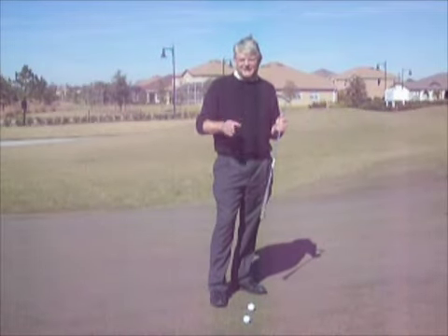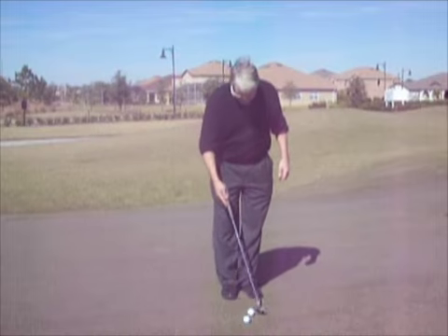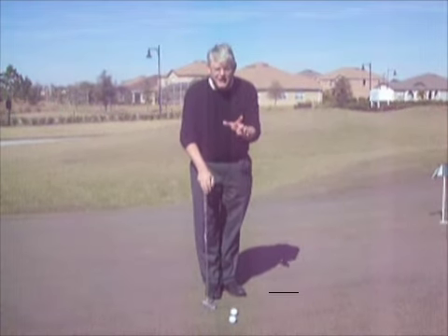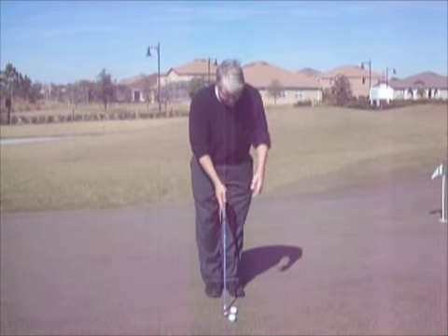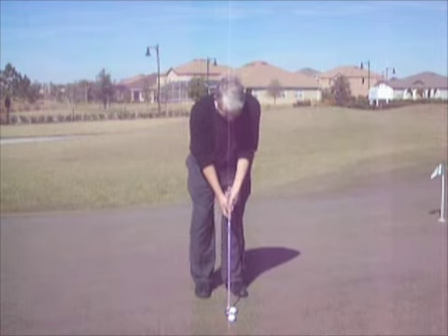I have the best drill for you today to improve your touch. It's very simple. All you do is make putts to a tee, where the last roll of the golf ball touches the tee. Doesn't matter what distance — I'm doing about a 30 footer right here. Doesn't matter how far you do it, you just do it.